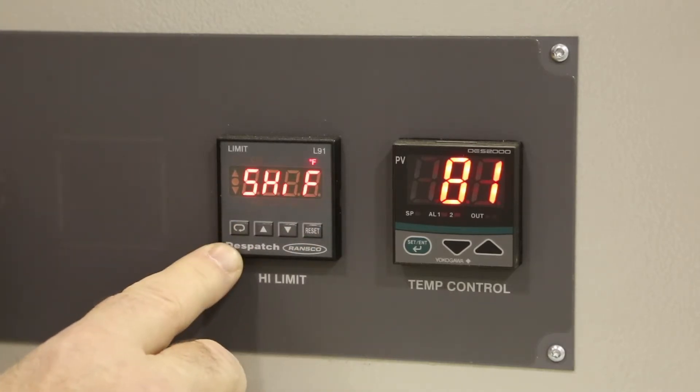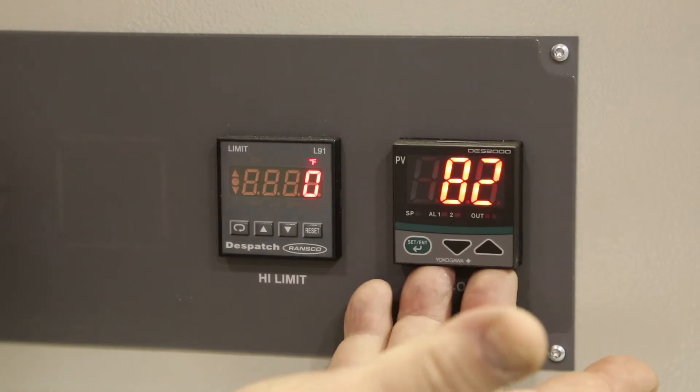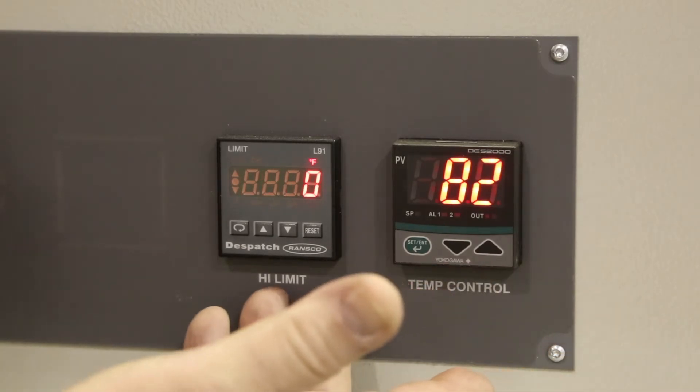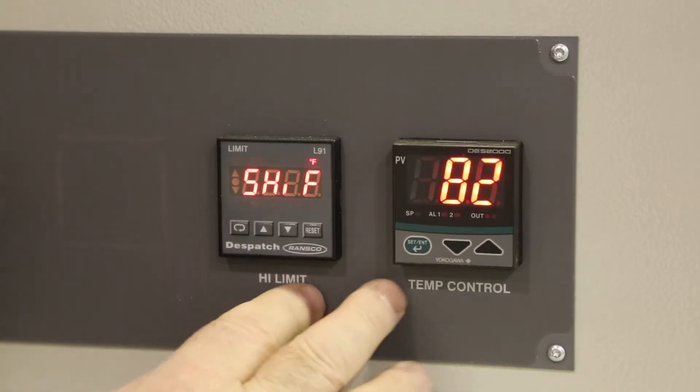Press the scroll key and you will see Shift. This is where the offset is put in for calibration. Typically we would calibrate the DES 2000 controller and then make adjustments to the shift on the high limit controller to ensure that these two values match.